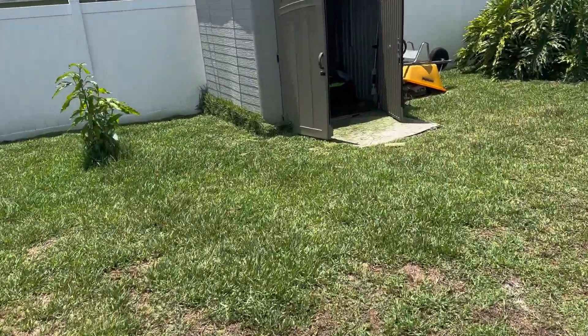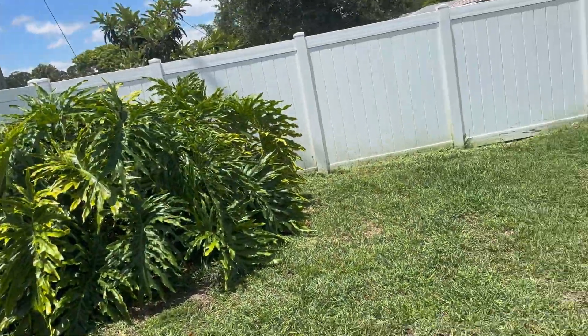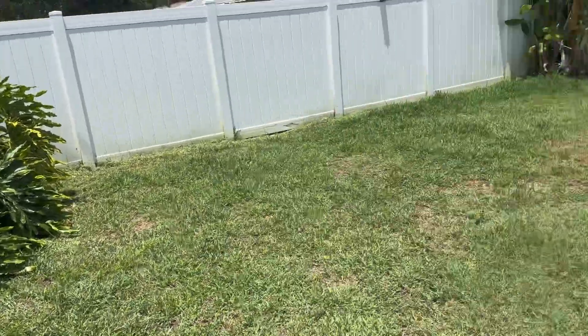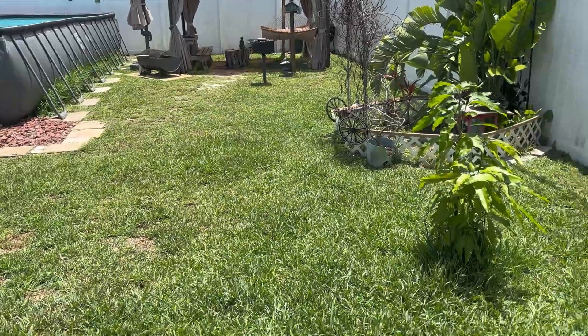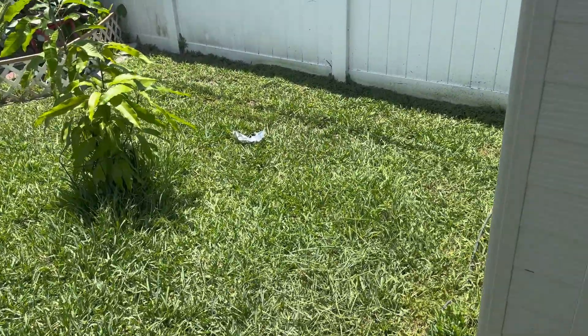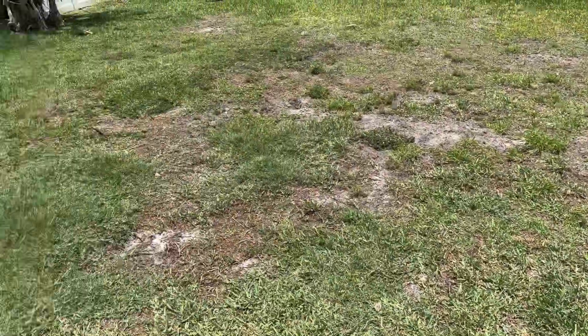All right, about to cut this yard here. Got to chop that up a little bit also, but just letting you see what the yard looked like before I start cutting it. Already edged it up a little bit — that's how the yard's looking before I cut it.